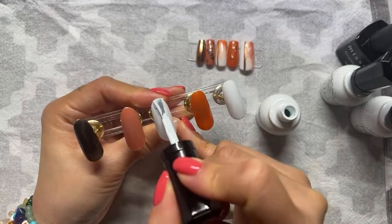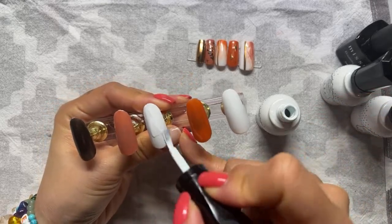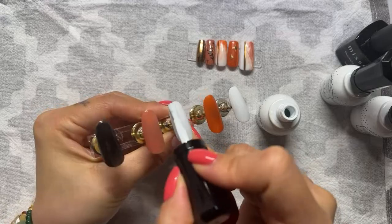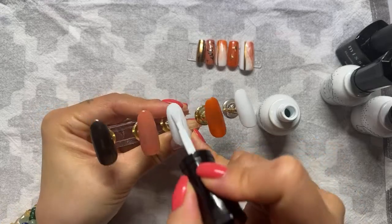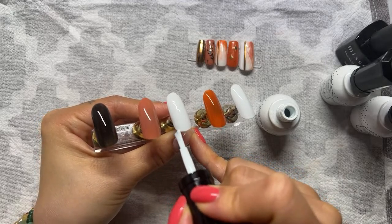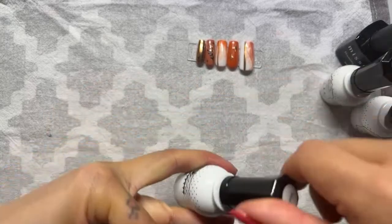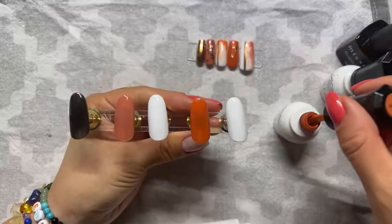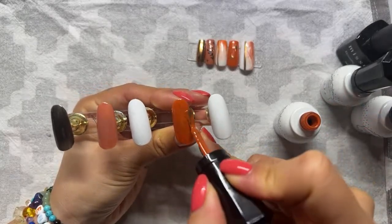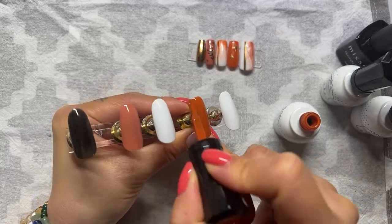Finished both sets — brilliant. So for this remaining set we're practising marble and chrome powder. Chrome powder for full nails and for a pattern are slightly different — when you're doing the full nail versus when you're doing a pattern.